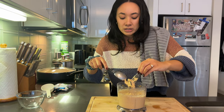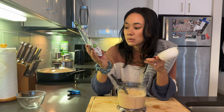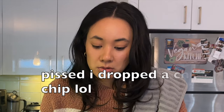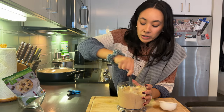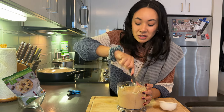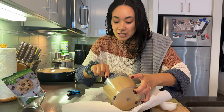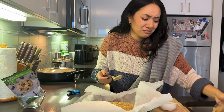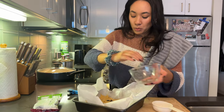Blend it up — amazing. Scrape all the goodness out because we want no waste. Then add semi-sweet chocolate chips — make sure there's no dairy in them — about half a cup, folded in, plus more on top. This dessert is gluten-free, with no flour — it's basically just made out of chickpeas. Put it into a nine-by-nine tray and top with extra chocolate chips, or walnuts if you like.